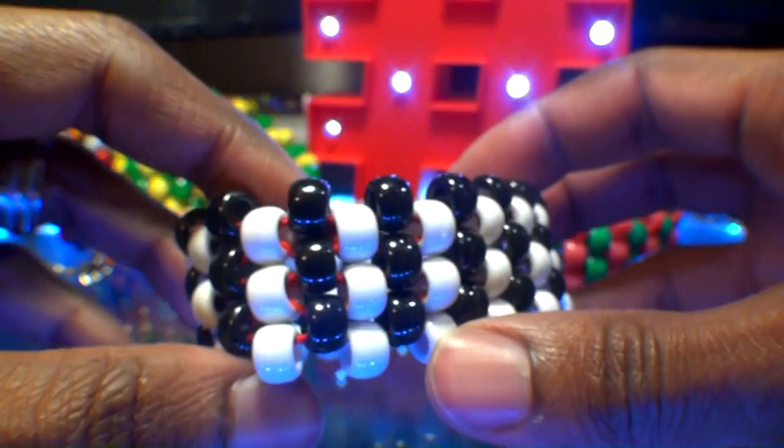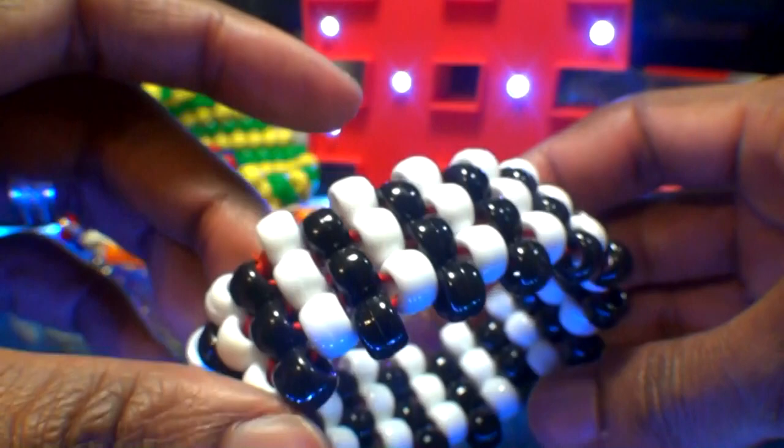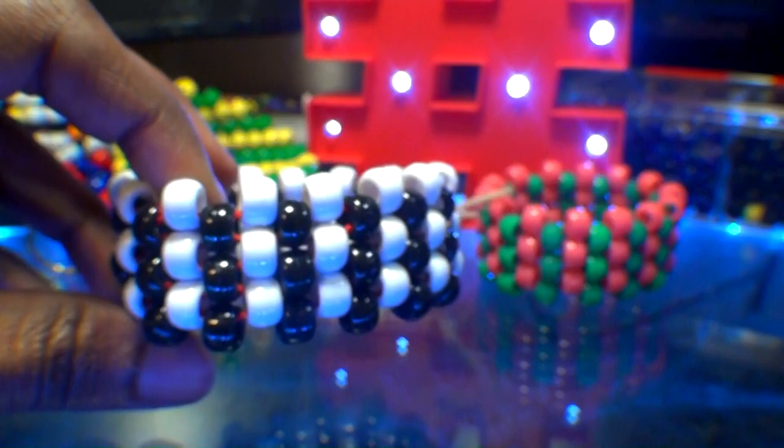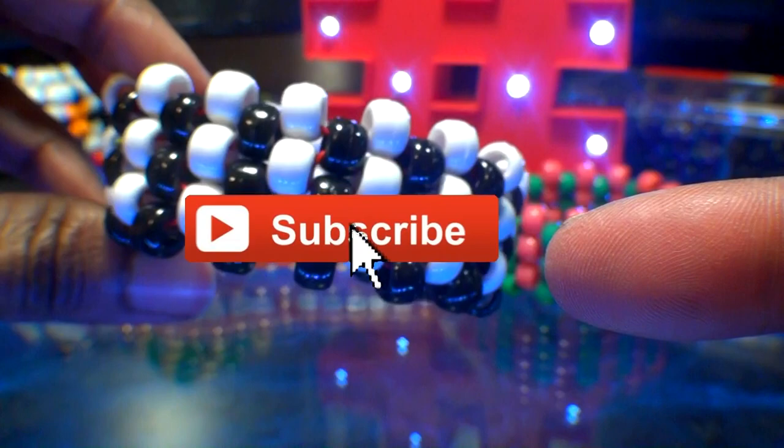And there you have it — another fine bead bracelet design that was fast, fun, and easy to make. Hopefully this tutorial was helpful and you can create one just as great. If there's anything you'd like to add, request, or suggest, feel free to leave a comment below. If you're new or haven't already, don't forget you can always subscribe to be notified for more bead tutorials just like this one. Until next time, be sure to wear it and share it. Thanks for watching Turbo Beads.